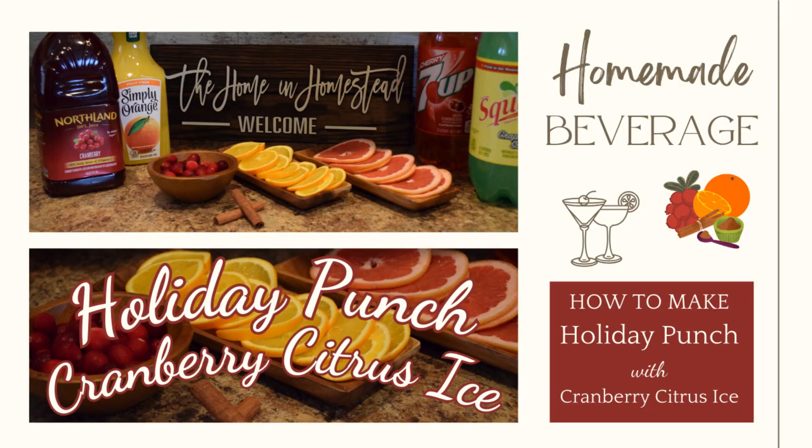Hi guys, welcome back to the Home and Homestead. I'm Rebecca and today we're going to make a festive holiday punch and a cranberry citrus ice that will go inside of that punch. It's a really cute looking and great tasting beverage to have during the holiday season or even New Year's, and it's a wonderful non-alcoholic option to have for your gatherings. First we're going to set up making our cranberry citrus ice, and then I'll go over what I like to add for making my holiday punch.